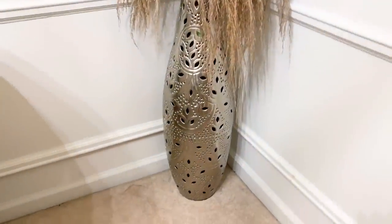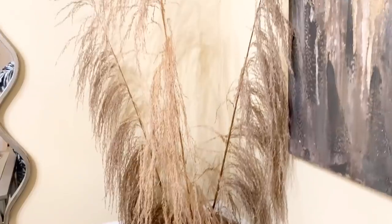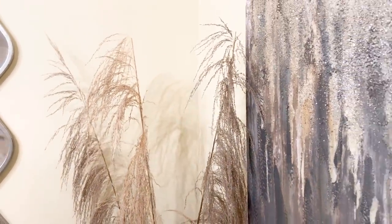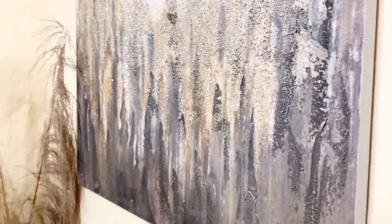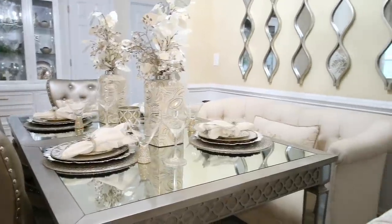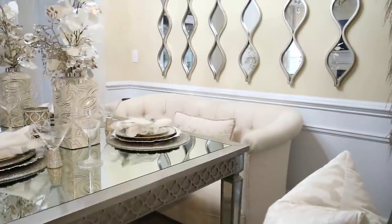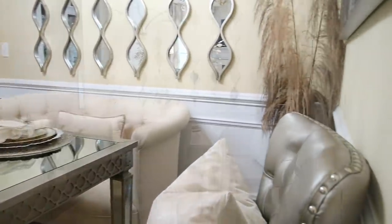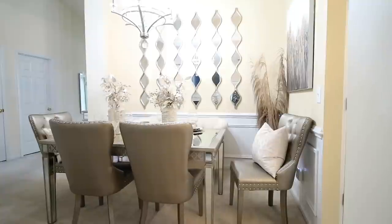In this corner, I have this beautiful vase with these natural stems. The stems are from Hobby Lobby and the vase is from Ross. This wall art is actually from Ross as well — I've had it for a long time. The teardrop mirrors over there are from Kirkland's. I love the way they fill the wall because my dining room obviously does not have a window, and I have really high ceilings.